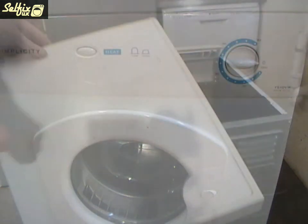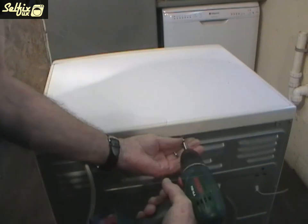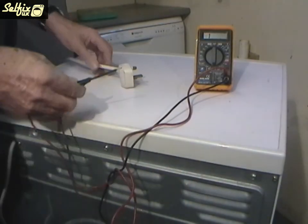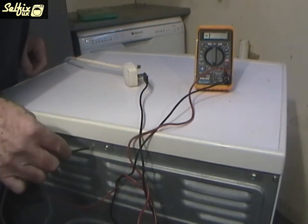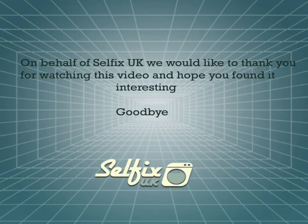It only remains to refit the control knob, put the top on and screw it down and the job's done. But before you switch it on be safe and do an earth continuity test to verify the machine's earth is sound. On behalf of Selfix UK we'd like to thank you for watching this video and hope you found it interesting. Goodbye.